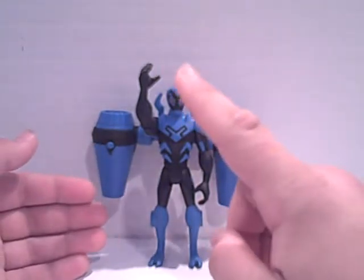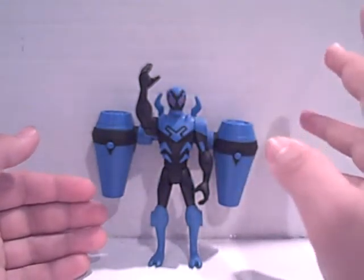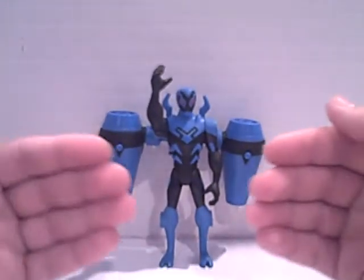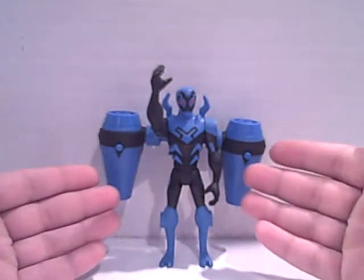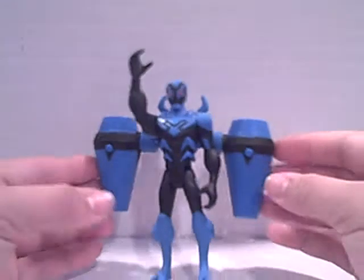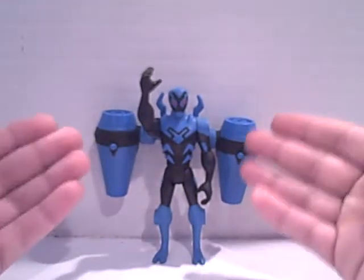I want to make one thing clear first. I'm going to get a lot of complaints that this isn't Batman, but it's a Batman video review. This is a Batman toy — it's under the Batman toy line, so therefore it is a Batman toy. That's how it works, people.